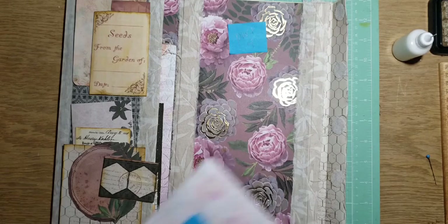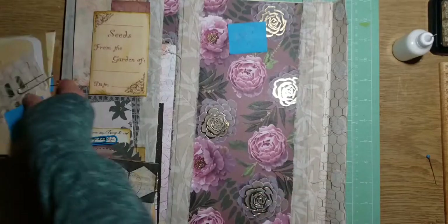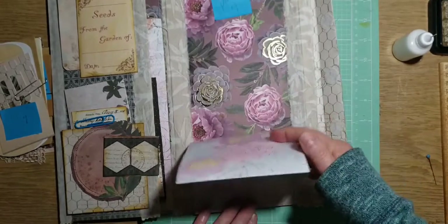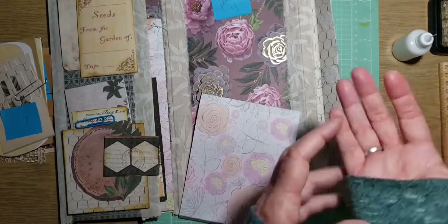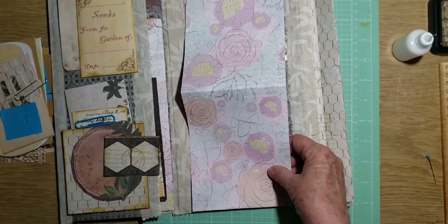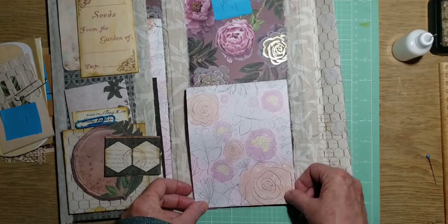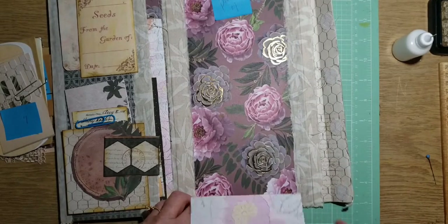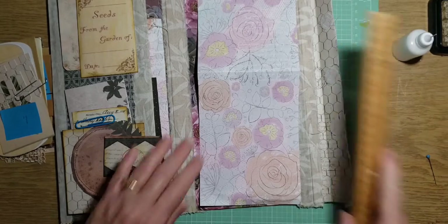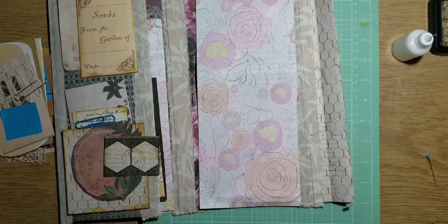So the first part we're going to work on is this one, and we're going to work on the flap that will be down here. This one is 12 by 5. So just measure paper 12 by 5, and then we're going to score.